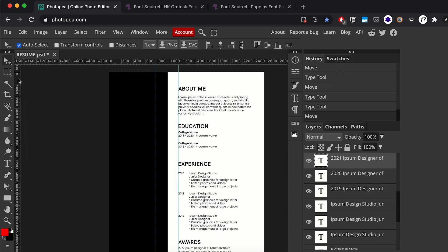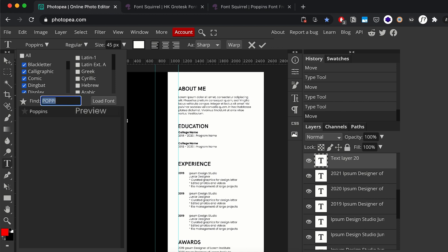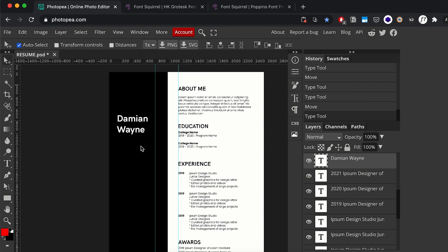Now I'm going to add our name to the resume. I'll create a new text box, type in my name — right now you can't see the text because it defaults to black — so I'll change the font color to white. Then I'll change it back to our heading font, HK Grotesk, set the font family to bold, and scale it up before rotating it.